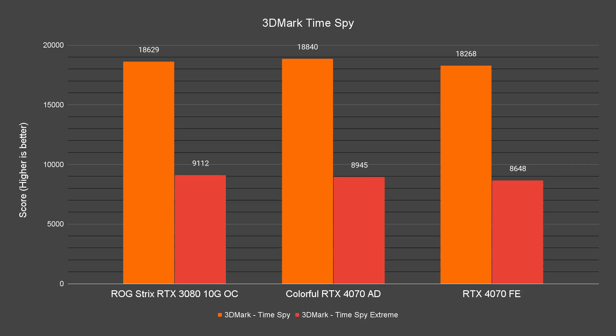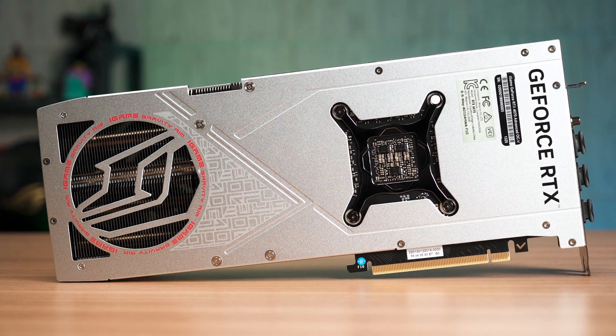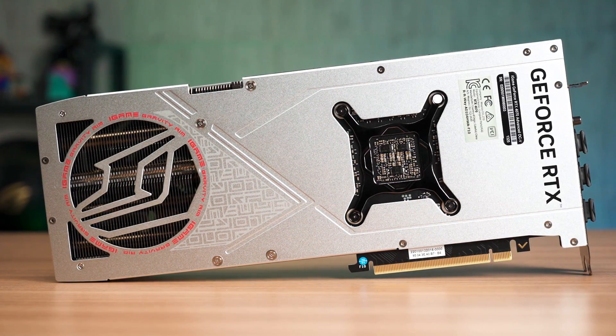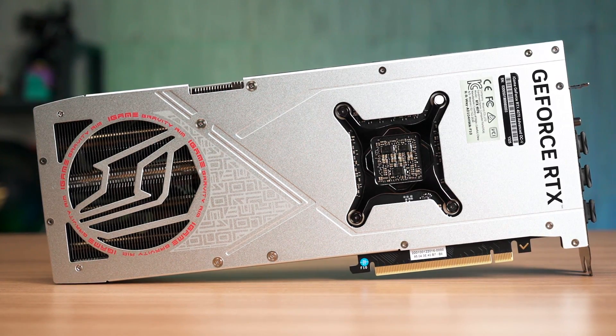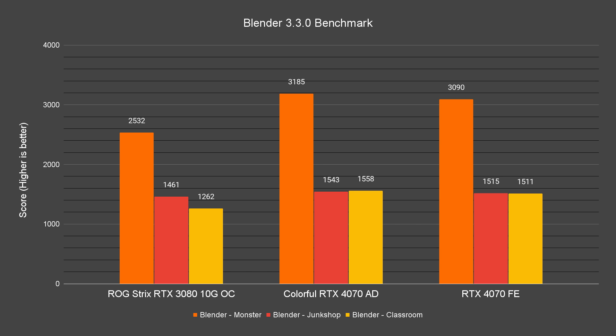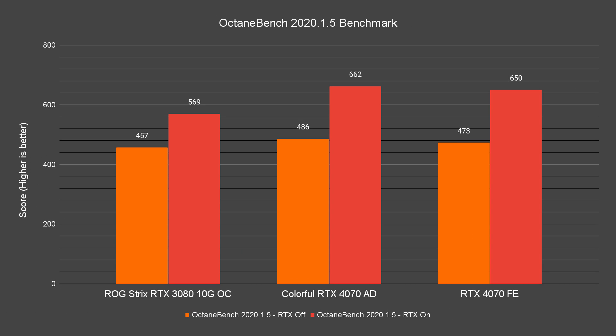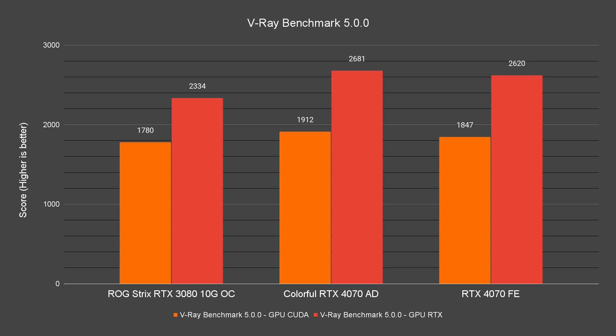Moving on to the synthetic benchmarks: for benchmarks focused on game performance like 3DMark and Unigine Superposition, the difference between the 4070 FE and 4070 AD isn't as large as initially expected compared to the game benchmark results. It's still curious why both 4070 models score lower than the 3080 here — possibly due to optimization. For content creation benchmarks like Blender, Octane Bench, and Vray, the results are closer to what was expected, and the 4070 AD does hold a slight advantage with its factory overclocked settings.